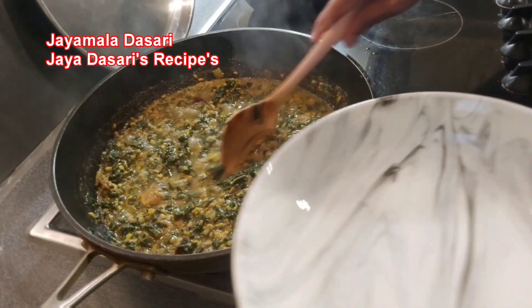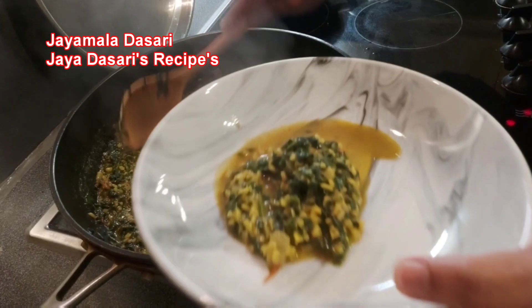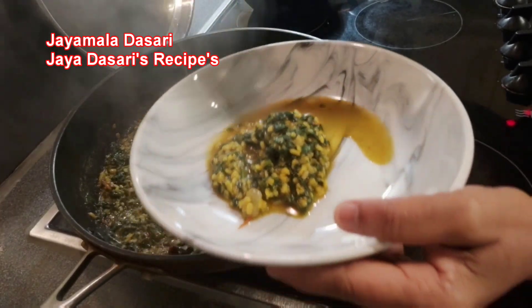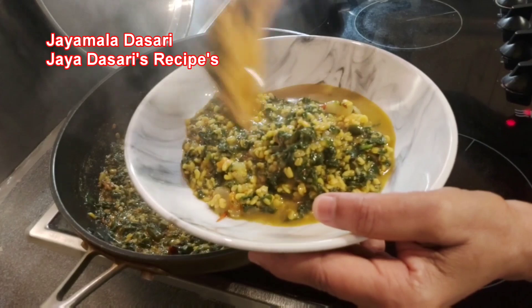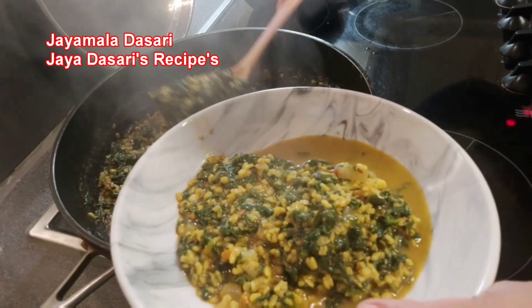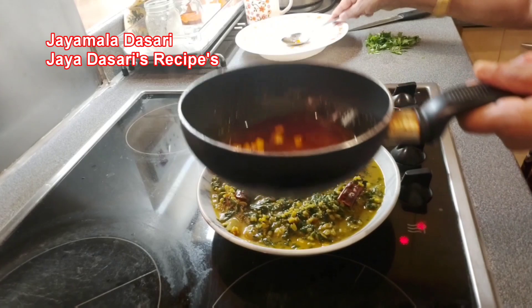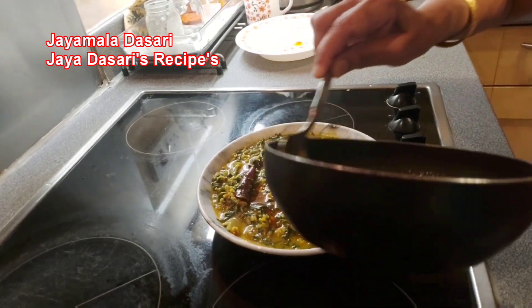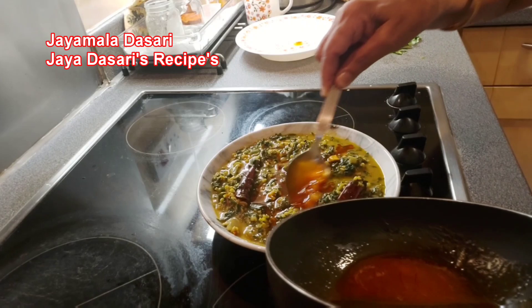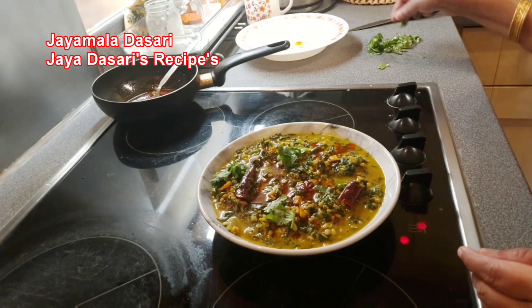Now the dal is ready. Transfer it into the serving dish. This dal goes very well with rice, chapati, and roti. Pour the tadka on top of the dal and garnish with fresh coriander leaves.